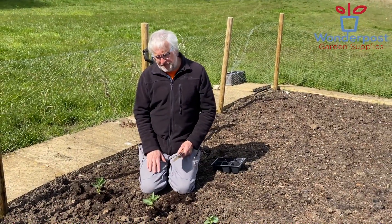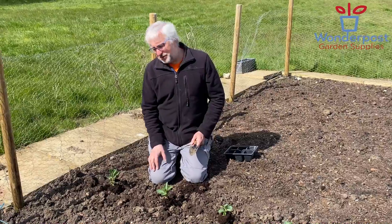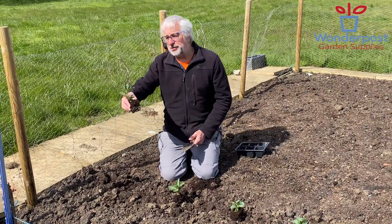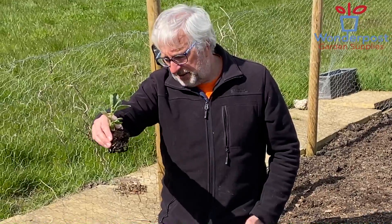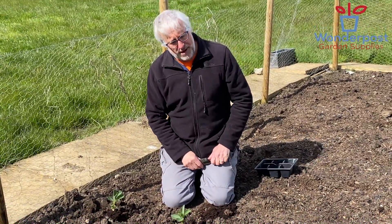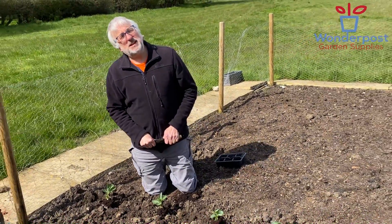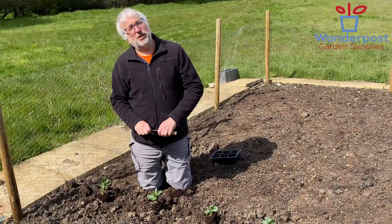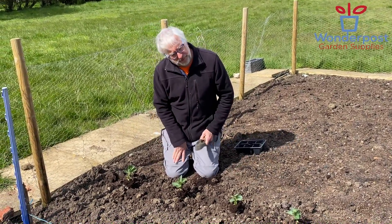Very easy crop to grow. Going to put them about eight inches apart. As you can see, I've got some plants that have already been raised and sown indoors under glass. These are quite frost hardy so we can put them out now. We're in the middle of April really — the last frost here in Suffolk is around about the last week of April, so we're pretty safe to put these out now.